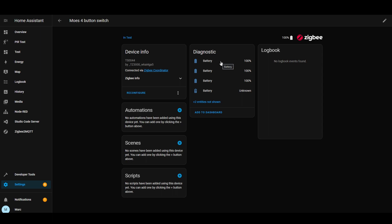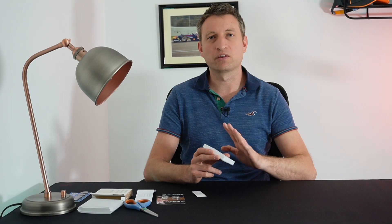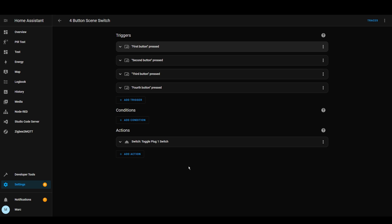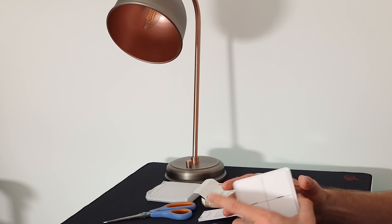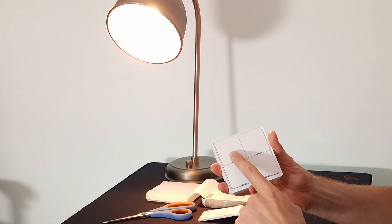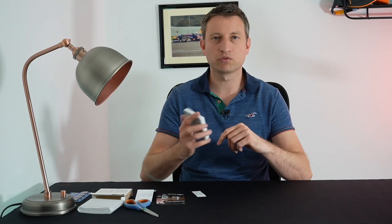This is very odd — it shows battery percentage four times. I've got it working in Home Assistant, but there's a strange thing where it shows four battery entities. It also doesn't show the buttons as entities. I realized that some Zigbee devices act as devices rather than entities in Home Assistant, so when I set up an automation and assigned buttons to it, it worked. I've got the switch here and a lamp attached to a smart plug — pressing the button, it turns the light on, and it seems to respond fairly quickly.